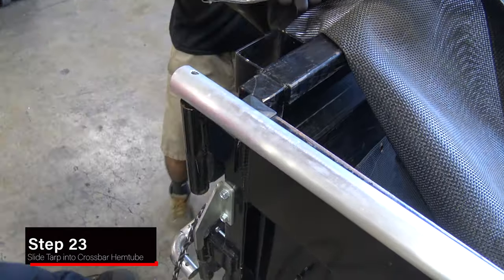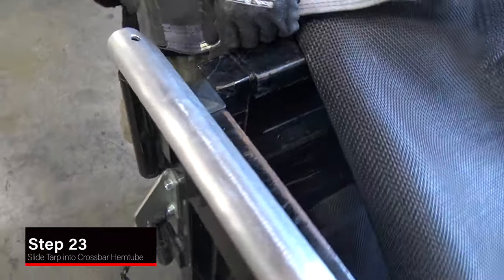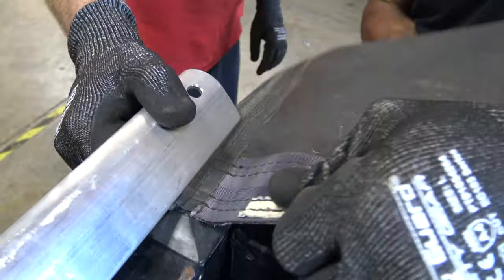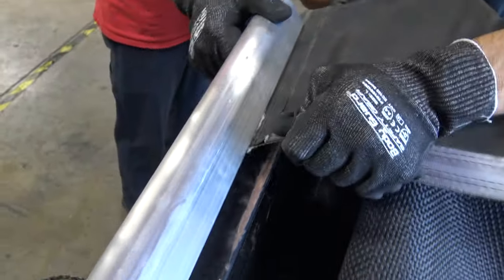Insert the tarp into the hem tube groove on the crossbar and center. Note: use WD-40 or soapy spray to make it easier to insert the tarp into the groove.